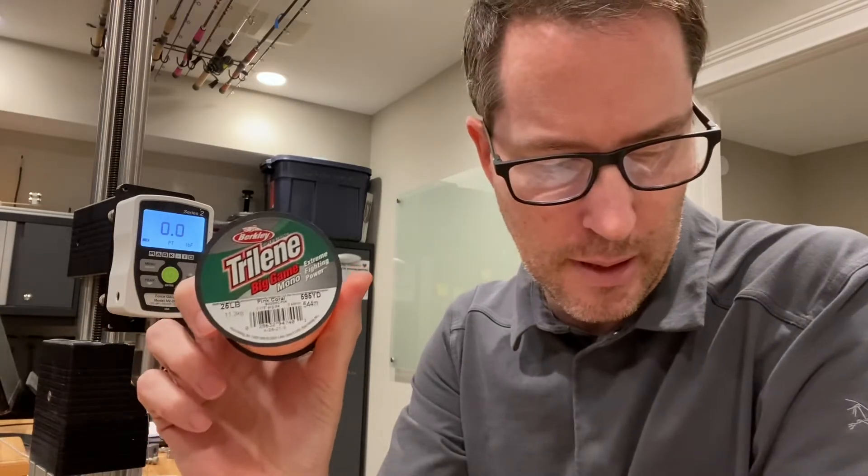Hey guys, it's Art Weston again. I'm doing another Berkeley Trilene big game monofilament line strength test, and this is in 25 pound. I did a pre-test on it and it broke at 32.6 pounds, so we should see this next test break right around there.